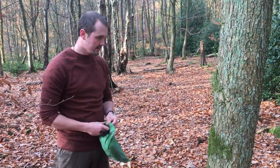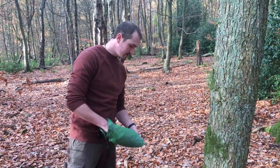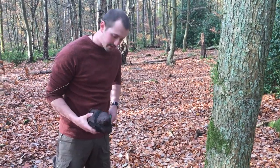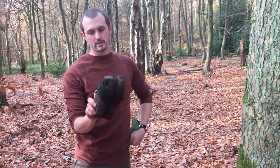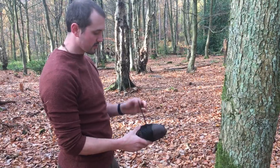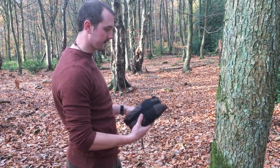So I've got my tarp out today. I'll try and keep everything nice and concise so I know exactly where the finishing is going to be. This is the way we pack them away on the courses, and everything's sort of quick release so we can just get it up nice and quick if it's raining.